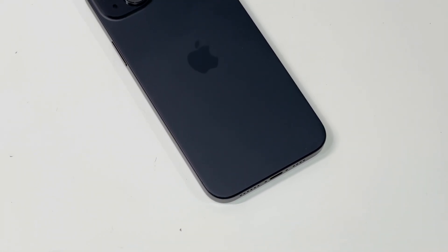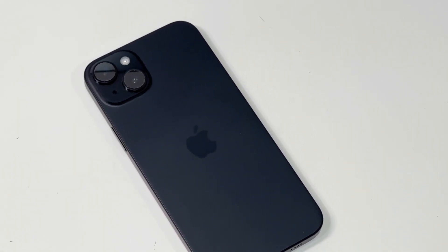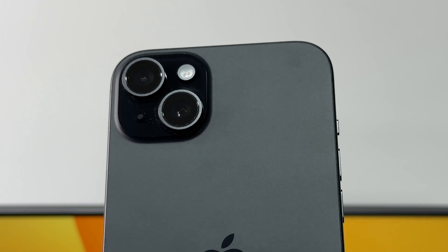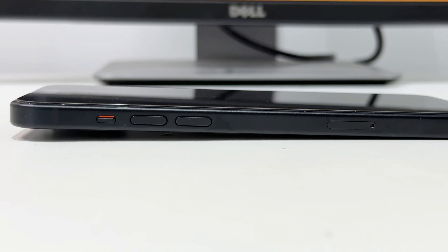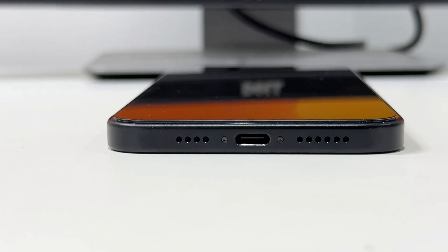Among all four iPhone 15 models this year, the iPhone 15 Plus is the last model for us to test. Its battery capacity has also increased by 60mAh compared to the previous generation, now at 4,383mAh. It also has the best battery life in the entire iPhone 15 series, just like the 14 Plus. Today, let's take a look at the charging performance of the iPhone 15 Plus.